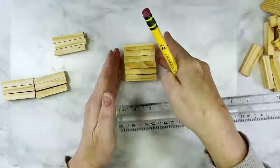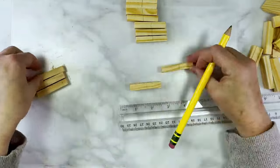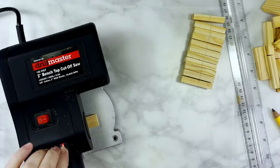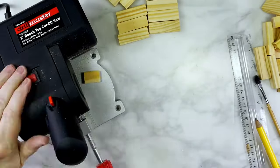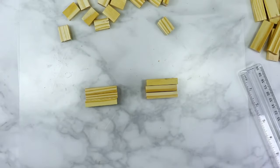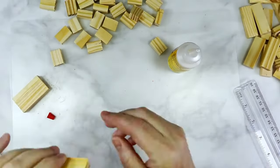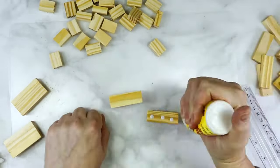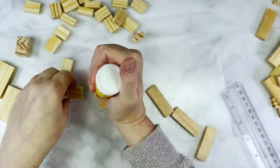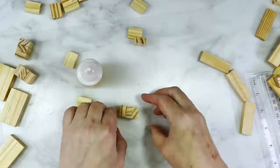These next two DIYs begin with some Dollar Tree tumbling tower blocks, or Jenga blocks. First I mark the middle of 12 blocks and use my mini cut saw to cut them in half — six blocks for each pumpkin. Then using Dollar Tree super glue wood glue I glue together 17 sets of three full blocks stacked sandwich style. For the half-cut blocks I also glue those into sets of three stacked the same way. We only ended up using nine of the twelve half-cut blocks.